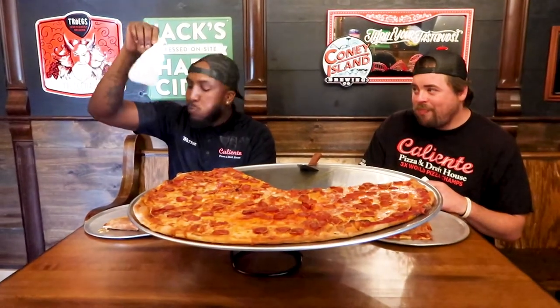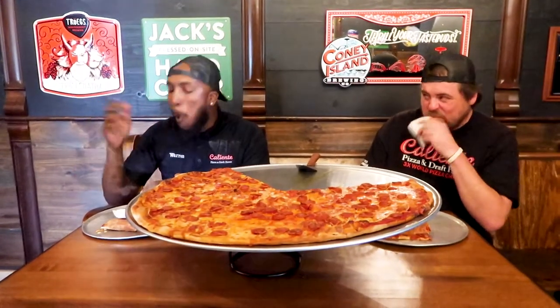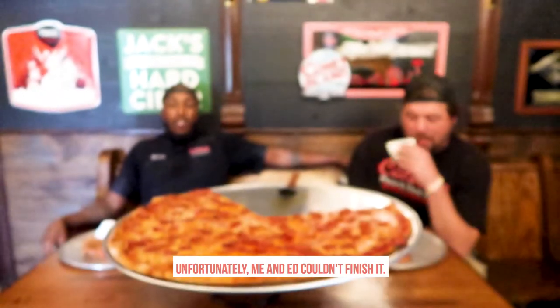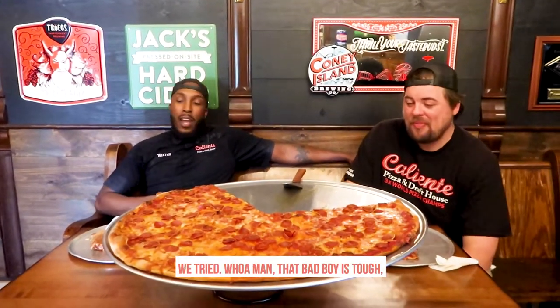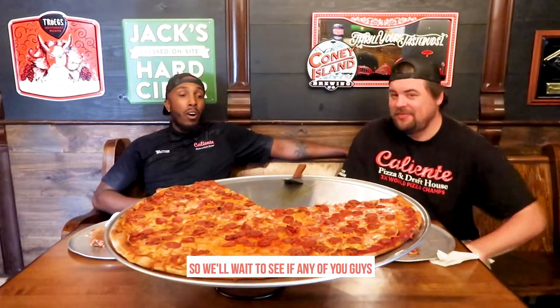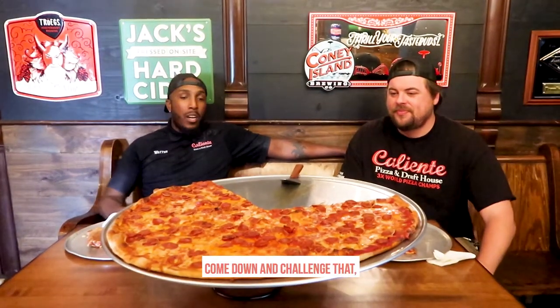Boy, white flag, I ain't gonna make it. Well, unfortunately, Ad couldn't finish it. We tried — after that, it's tough. So we're waiting to see if any of you guys come down and challenge that.